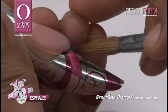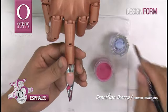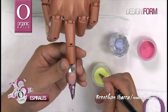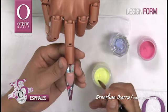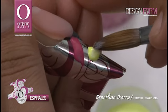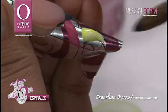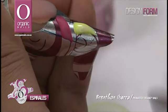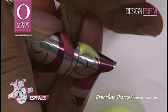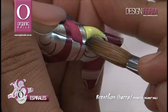Vamos a definir perfectamente bien este color. Ahora voy a utilizar el color Neon Yellow, igual tomando una pequeña perla, vamos a colocarla en esta otra parte para realizar como un gajo. Es una manera muy fácil y práctica de trabajar diseños, gracias a esta herramienta que Organic Nails ha lanzado para ti. Definimos perfectamente bien, cuidamos los parámetros y las áreas donde tendrá que ir la aplicación.